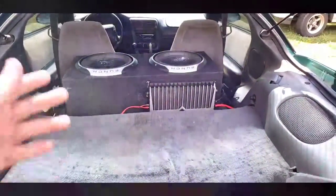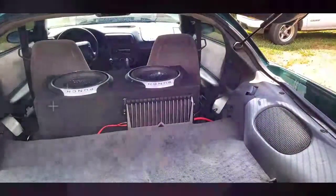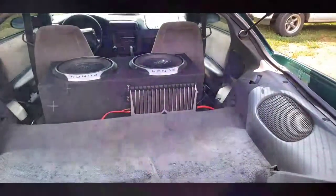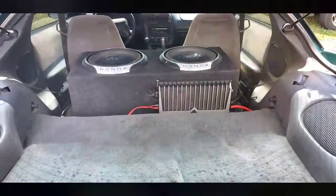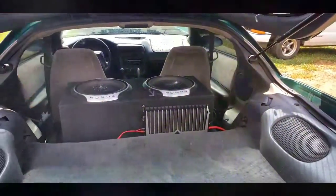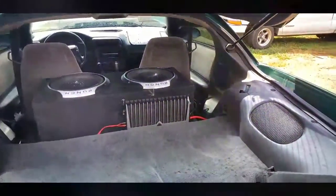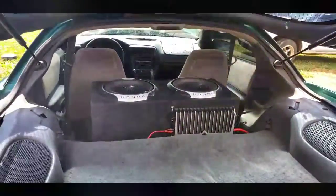Do things right the first time so you don't have to do them again. Spend the money now or spend more later — that's why I'm going through all this. My amp will get upgraded, the box is going to get upgraded, and eventually the subs will also get upgraded, but at least I know the car is ready for it. Let me know in the comments if you guys like this car audio stuff and what you want to see next. Thanks for watching!